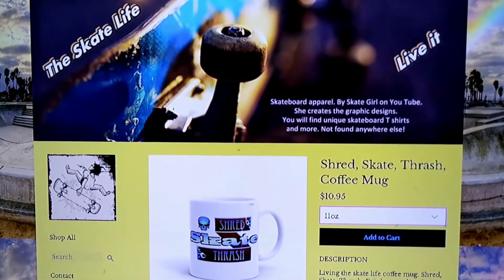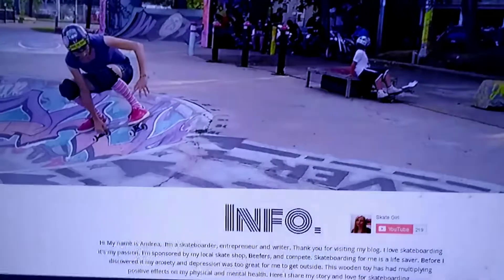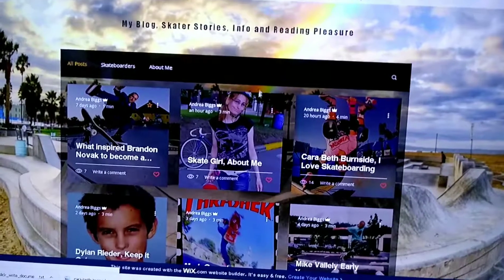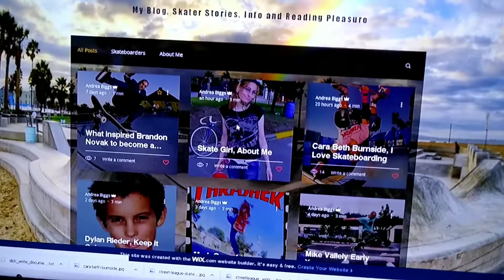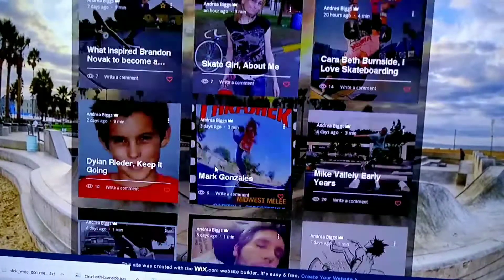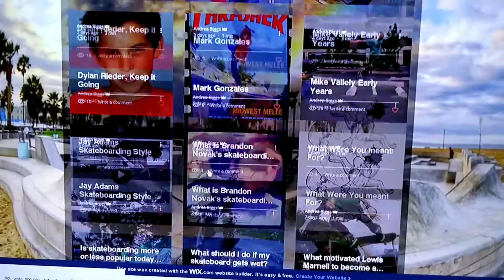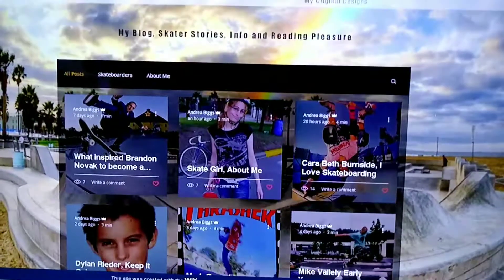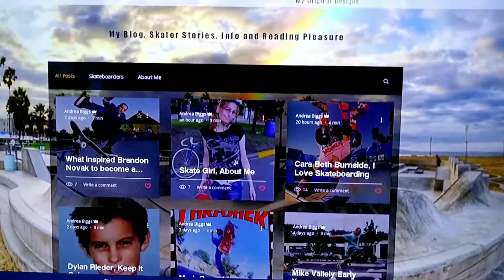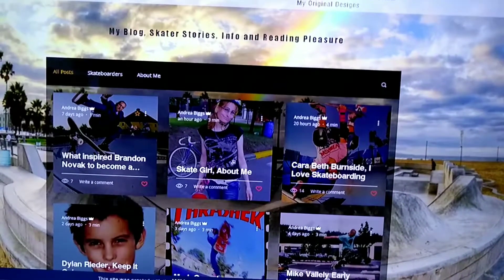Let's go back to the blog — I'll post a link below so you can check it out. There's an about me page to find out more about me, writing about all skateboarders. So that's what I've been up to — I haven't been able to skate at the ramp and winter is kind of downtime, so I'm putting my efforts into other stuff for skateboarding.